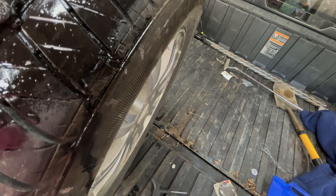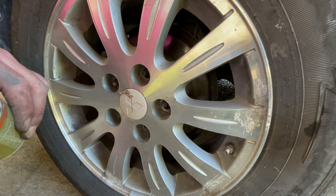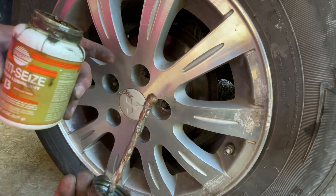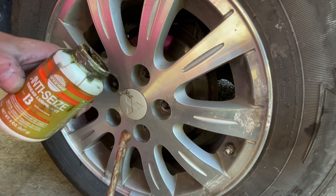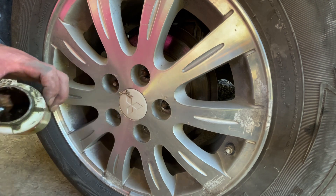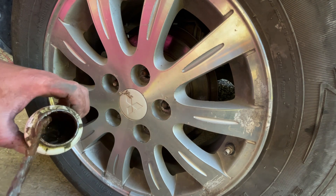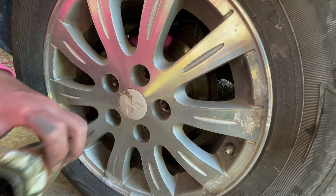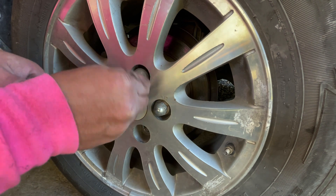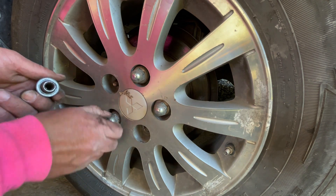Another tip before spinning the lug nuts back on: I always like to take a little anti-seize — best stuff in life, it'll save you in the long run. On something with heat around brakes, I like to use the high-temperature type. Just put a little dab on the tip of each thread and it'll lubricate all the way back through. This will pay you big dividends in the future when you're on the side of the road and can't get the lug nuts off because they've seized up.